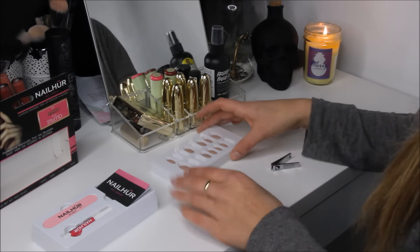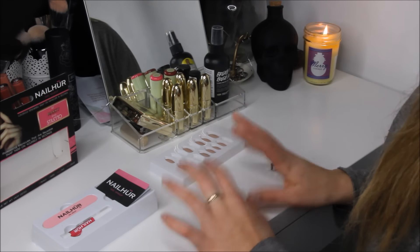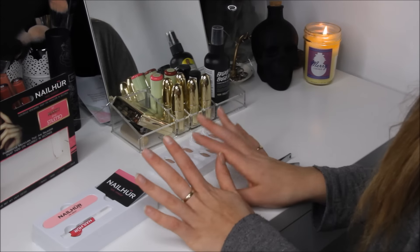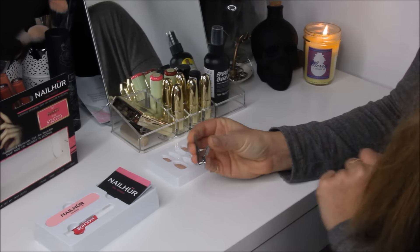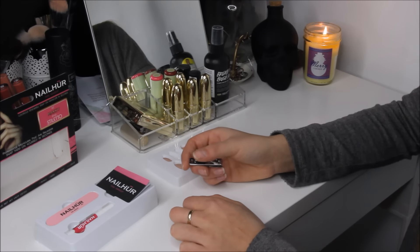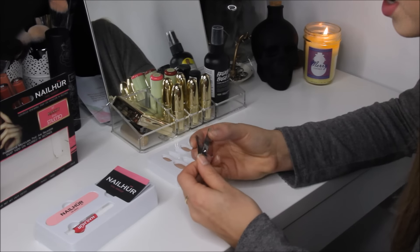First, what you want to do is make sure your nails are totally bare — no nail polish or anything on them. Then you want to trim them down to little nubs, because everybody loves having little nub fingers, right?